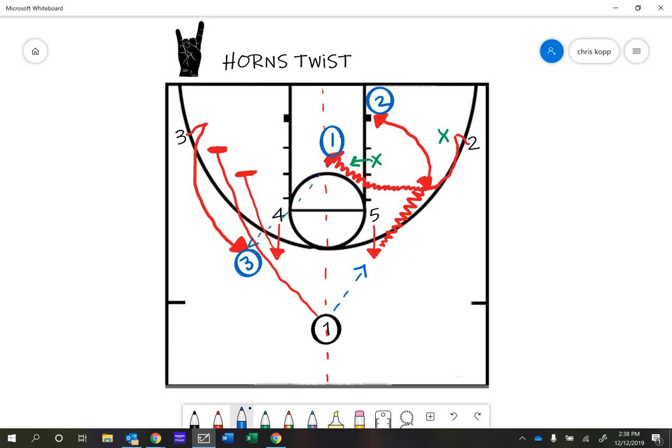Gentlemen, I want you guys to watch this video multiple times to see what's going on. We are going to review these in practice. I would love to get to more options out of this, but we're going to start with these. I think this will be good enough to give us some different looks, and hopefully with not a lot of passes, we are attacking the paint and trying to get good scoring opportunities. So watch, ask questions, and I hope to run these in our next game.